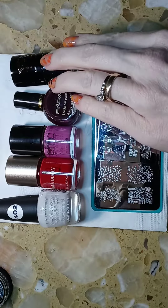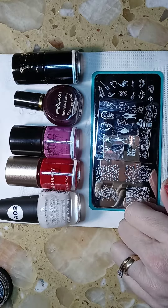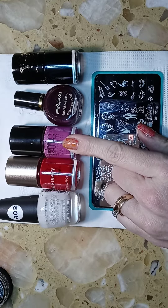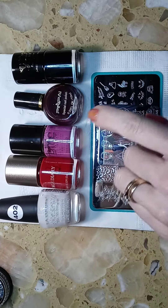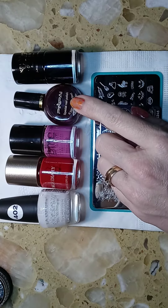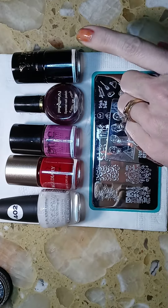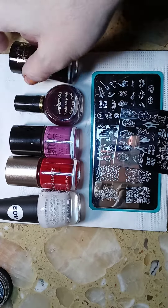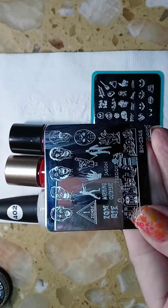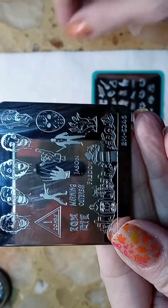These are all the stamping colors that I used. The first one is Nicole Diary red number 10, this one is Bundle Monster — which is now Maniology — and it's called Eldorado, and this one is Pin Pay number 15. Then this is Queen Black stamping polish.